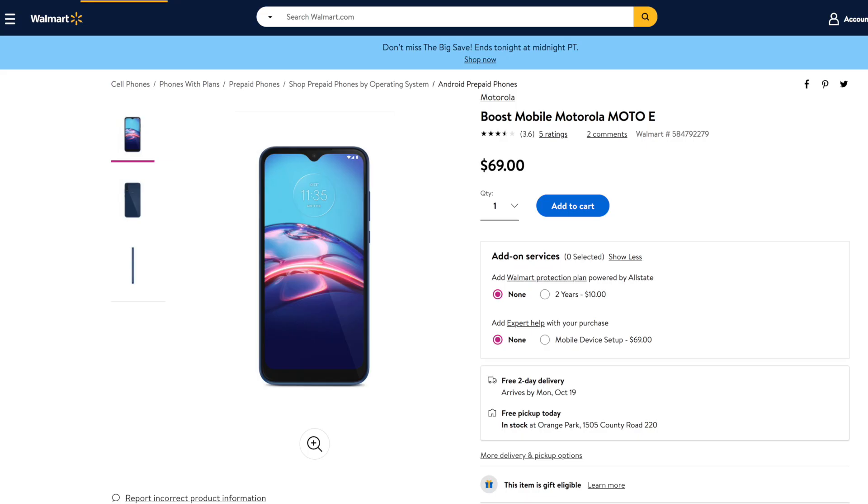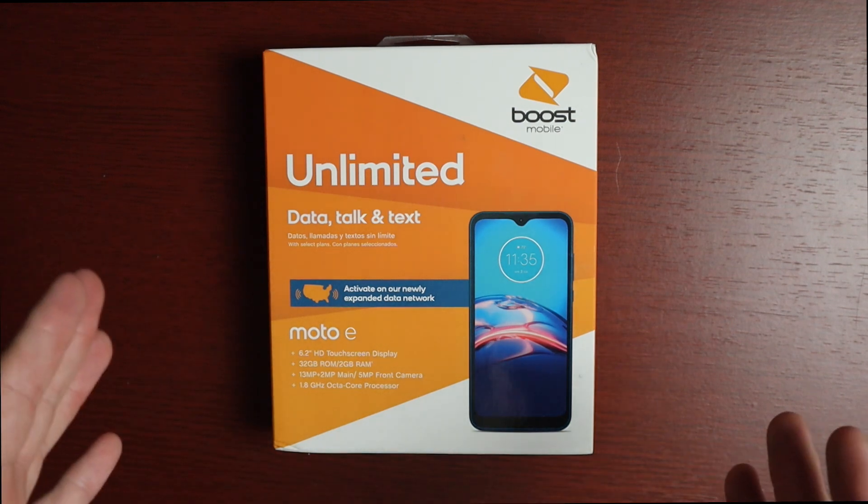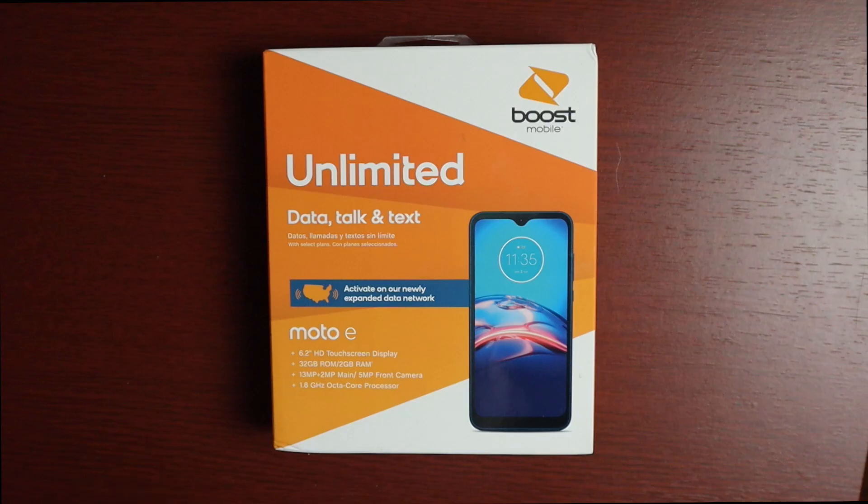Definitely be on the lookout for deals — they offer this on a bunch of different carriers as well. There's also an unlocked version for $149.99 on Motorola's website, with a sale right now for $109. I'll leave a link to that down below.